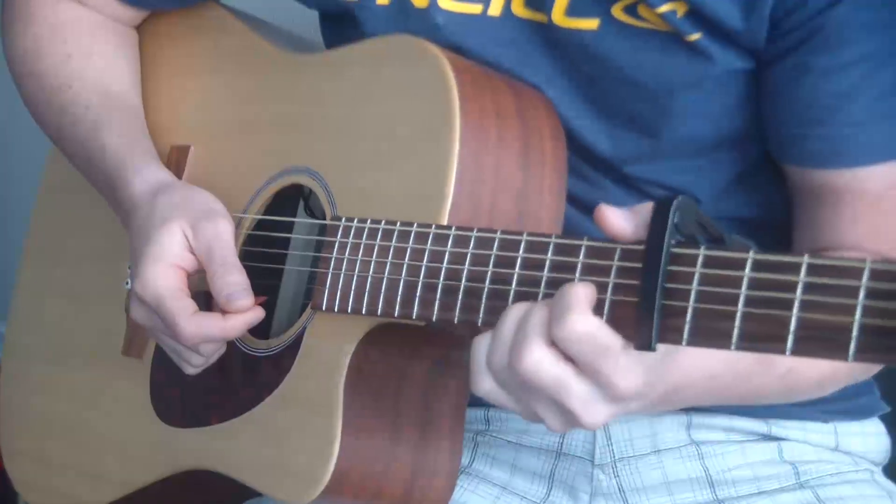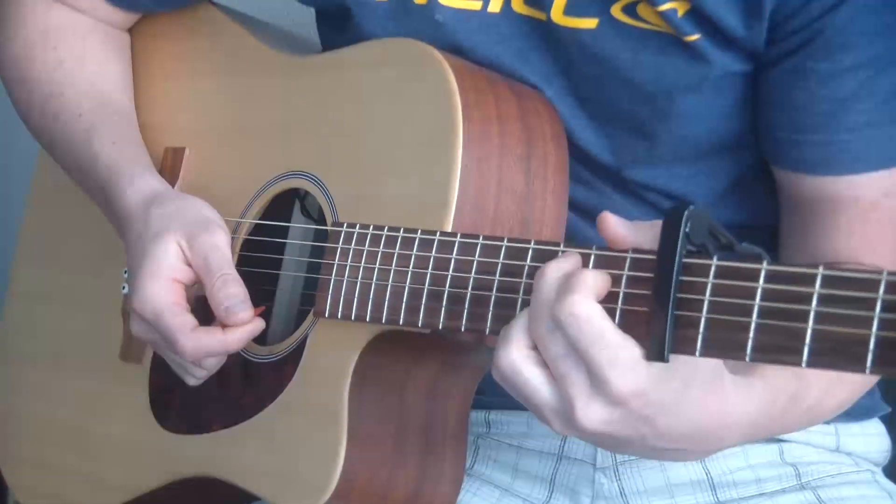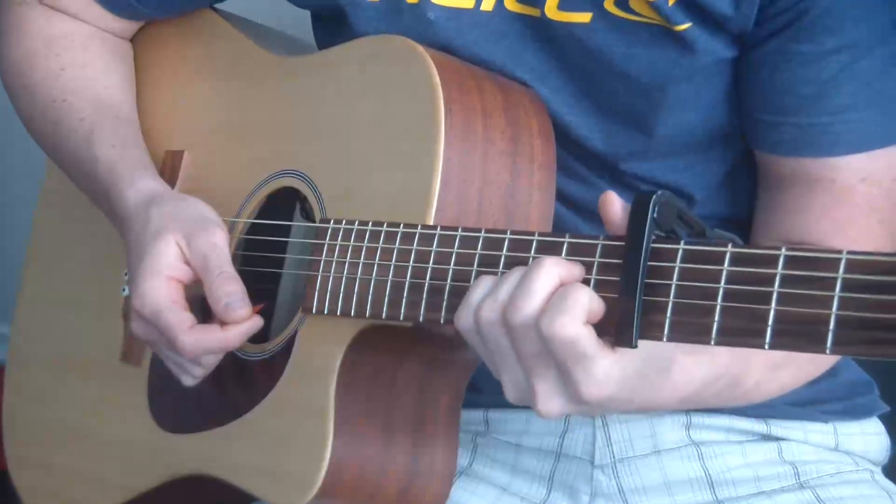The chords you need to know are G, D, C add nine, and A minor. That's it.